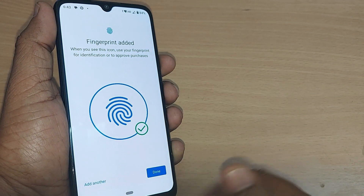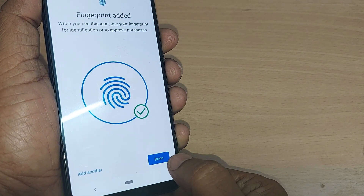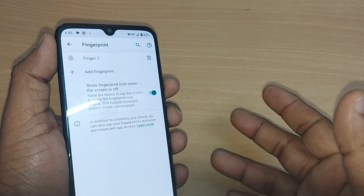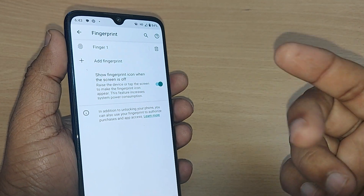The total circle is done after doing the entire thumb scan, and I can make it done here. Just done. That's all. My fingerprint is added. It's so simple to enable your fingerprint as a lock for your Android phone.